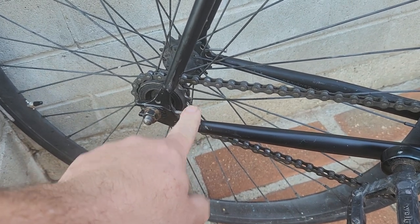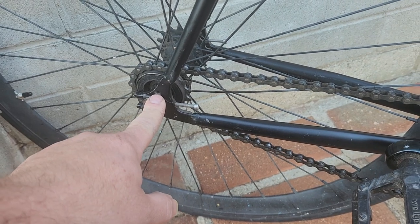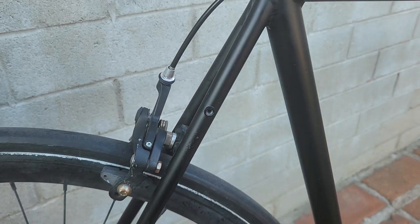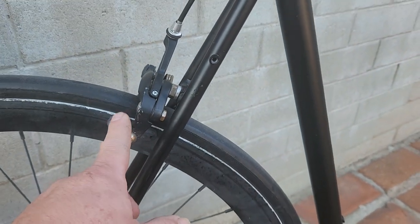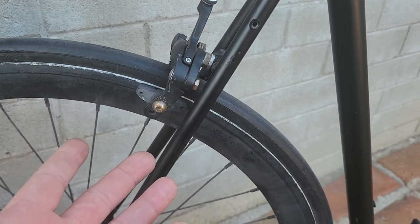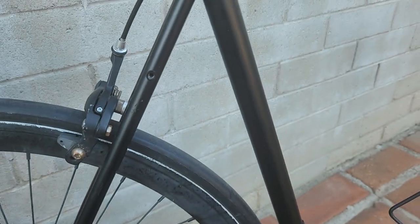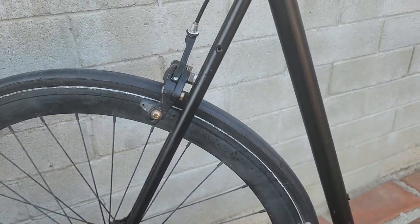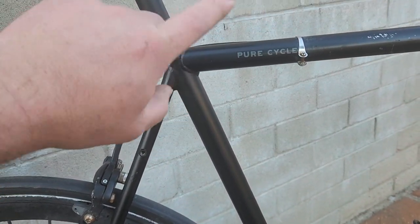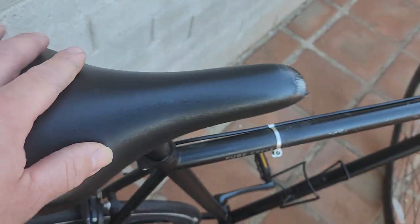I do like the built-in chain tensioners that it has — that's a pretty cool little detail. I also like the holes right here so you could put a rack. It has them here too so you could put a nice rack on it. It does come with front and back brakes. They are no-name — I want to say they're Tektros but they don't have a name on them. It's just cool that they have the rack mounts so you could actually use it for groceries and stuff like that.